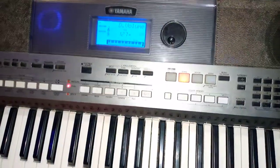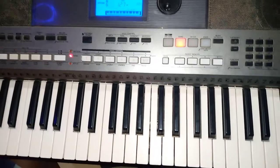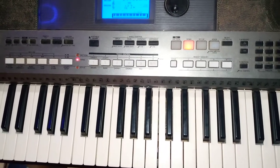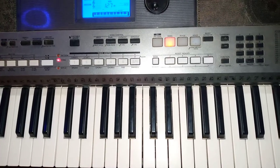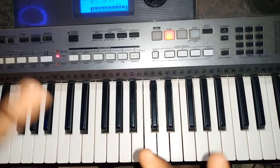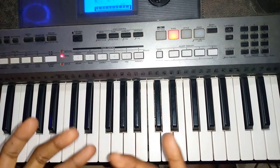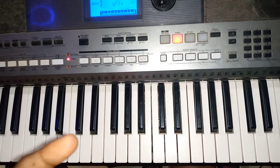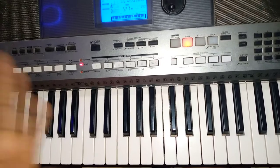Let's see the sound. In my next video, I'm going to show you how you can play the Hallelujah in the simplest way.